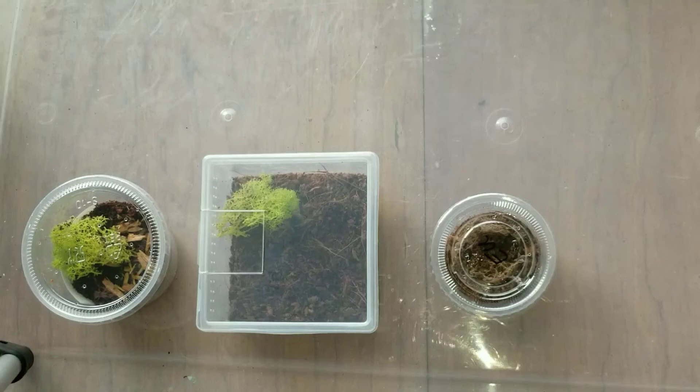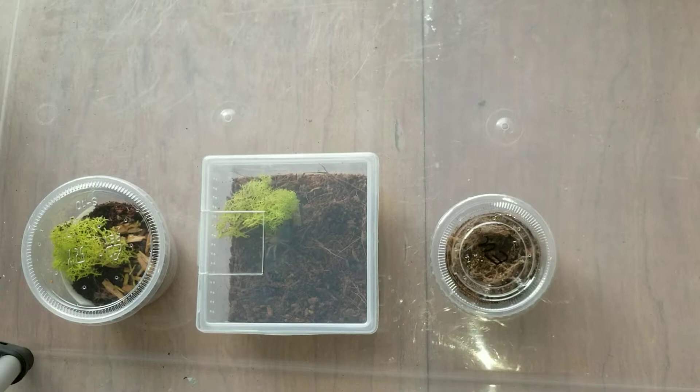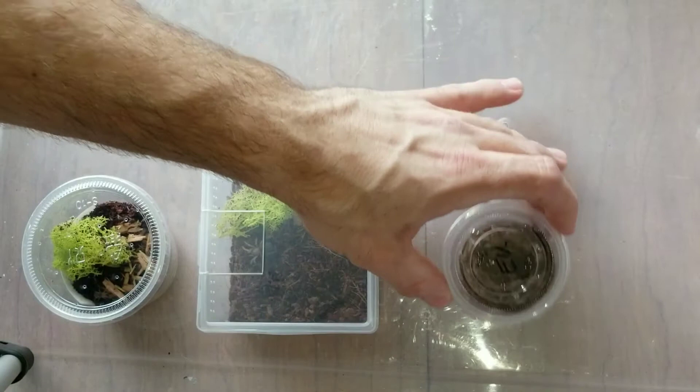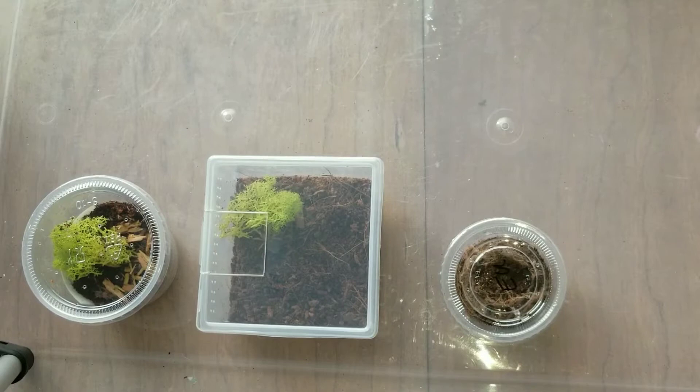Hey everybody, it's Zach with Z's Teas. I am back and as you can see right here, got a couple new additions. Two of these aren't very rare but they're hobby staples, and one I would say is pretty rare. I don't see it very often out in the market. I got these guys from Simply Spiders from the Scott Smith Animal Expo in Wheaton, Illinois.